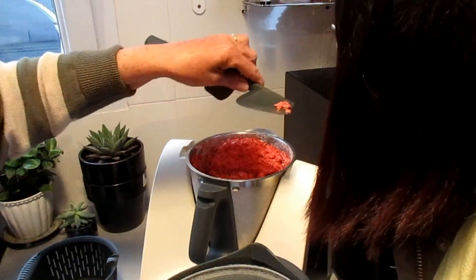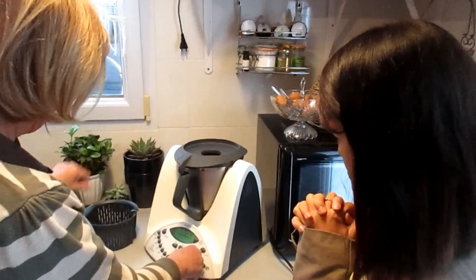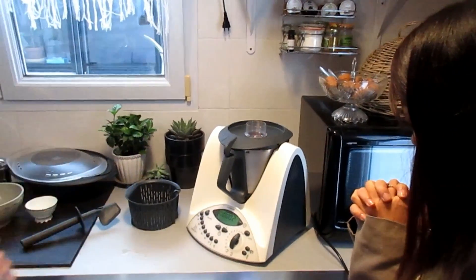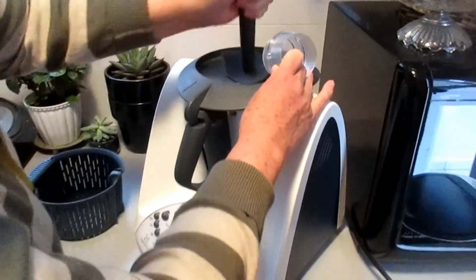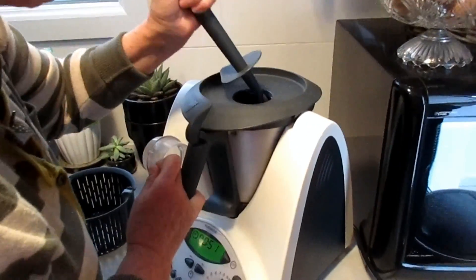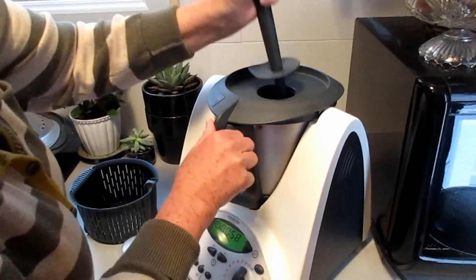It's the beginning — it's just getting started. And after one minute, it should be done. Almost one minute. Okay, done.